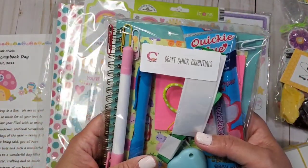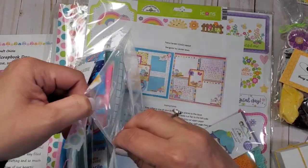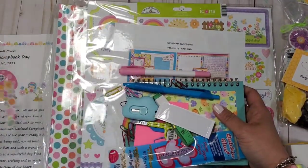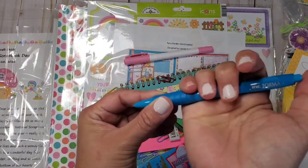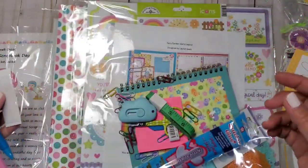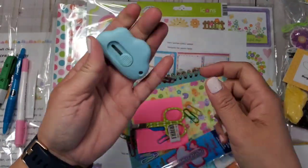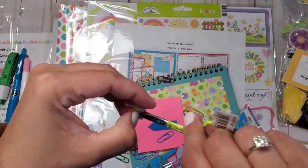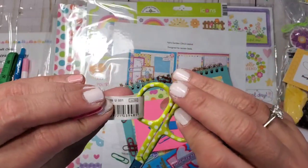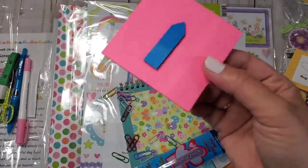Now let's look at this one — it's called the Craft Chick Essentials. Let's open it together and see what we have. I see paper clips and pencils. This is so amazing — this is my first NSD with Three Craft Chicks! Looks like we got a pen, a jot highlighter. I think this is what you put a label in — I love it! There's a measuring tape, what looks like a cutter, and scissors — tiny little scissors! How amazing is this kit?